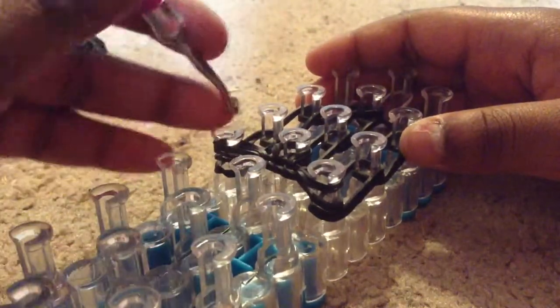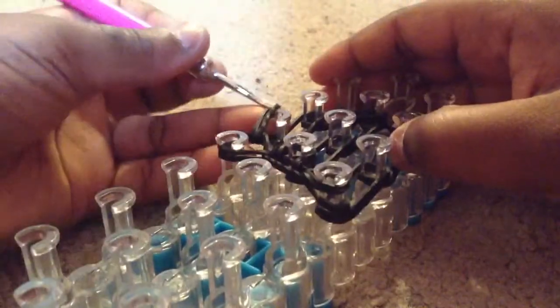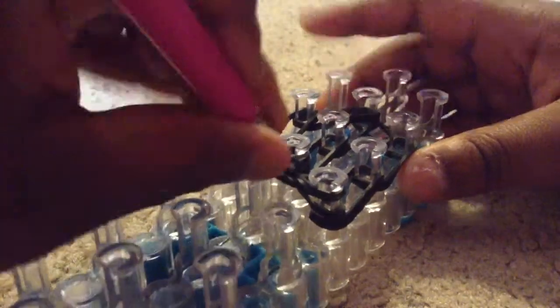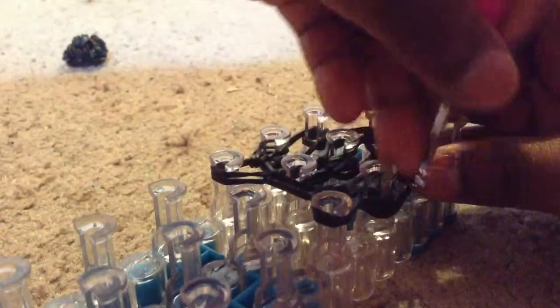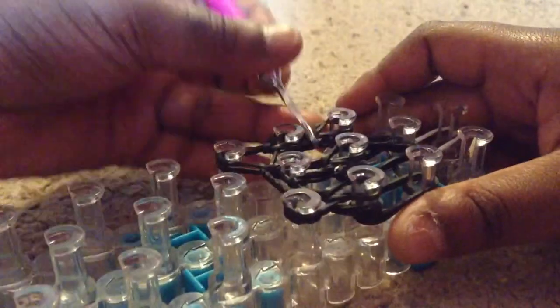Then these two in the middle and place it up. Take off this part, then these two on the side, bring it up. Then these two over and loop this up, and then these two over.